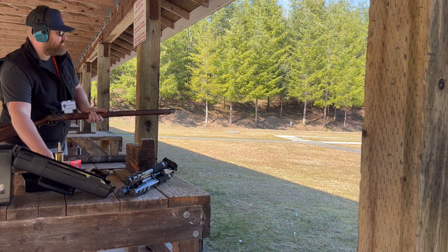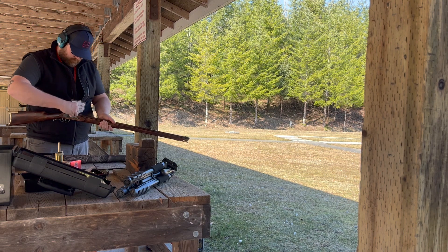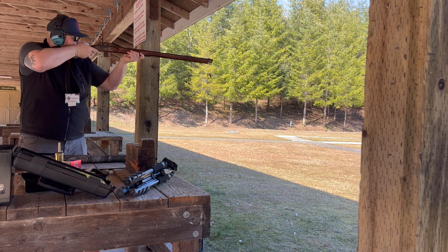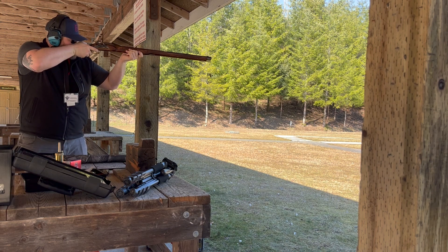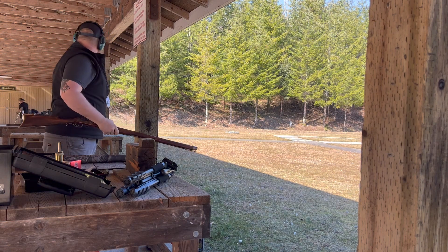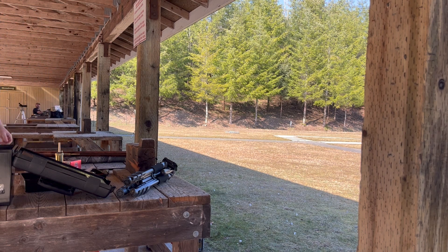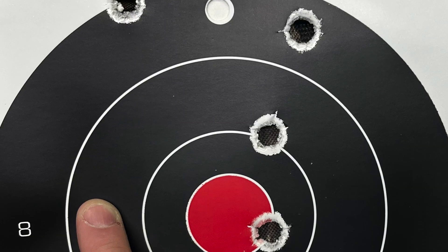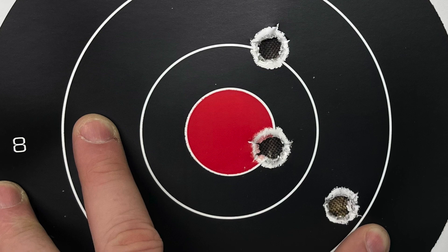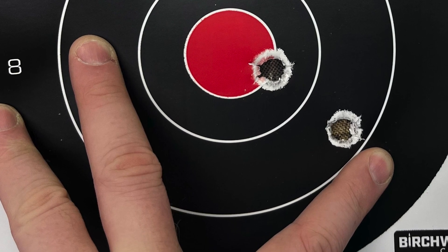I loaded it up with 100 grains of double-F Triple Seven and a 50-caliber round ball and a Traditions pillow tick patch. That set trigger works amazingly. I was really excited that I didn't blow myself up - that was the first shot. After getting it sighted in, that's 50 yards. With a little more practice we can do a lot better than that, but overall I'm pretty happy with it.